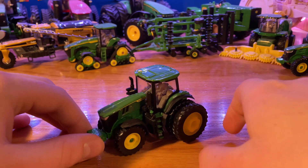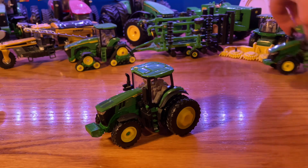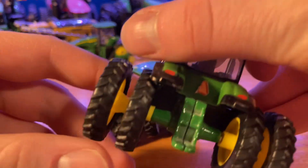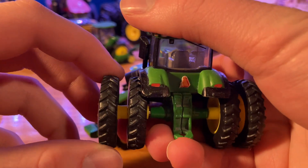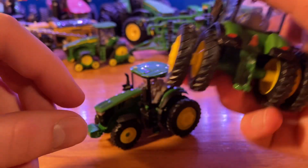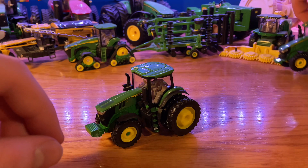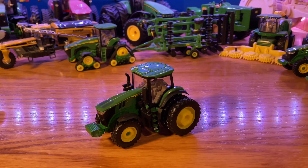I hope you enjoyed the video and like the custom rear duals — I really like how it looks. If you're wanting to do it yourself, to take the tires off the original 7R you're pretty much going to want to heat up the whole back end of the tractor with a heater or something, and then you'll be able to pop those outside tires off, because they are just heat-press-on ones that should come right off when heated.